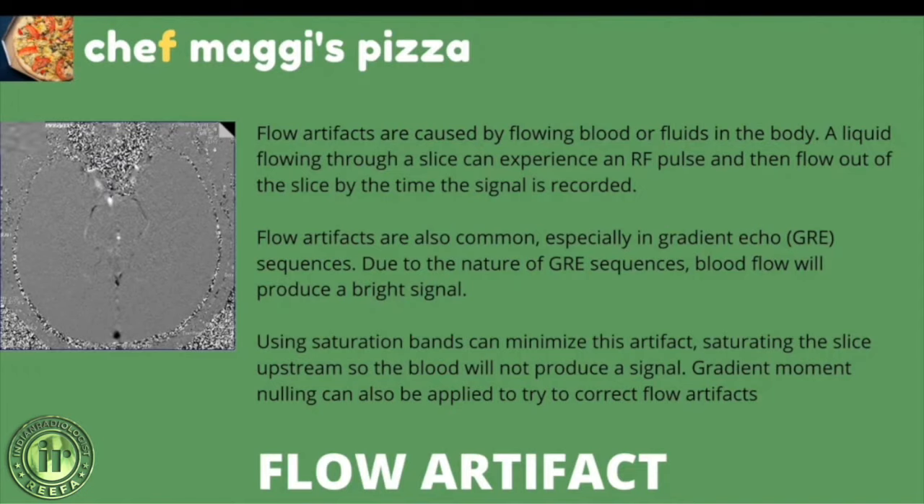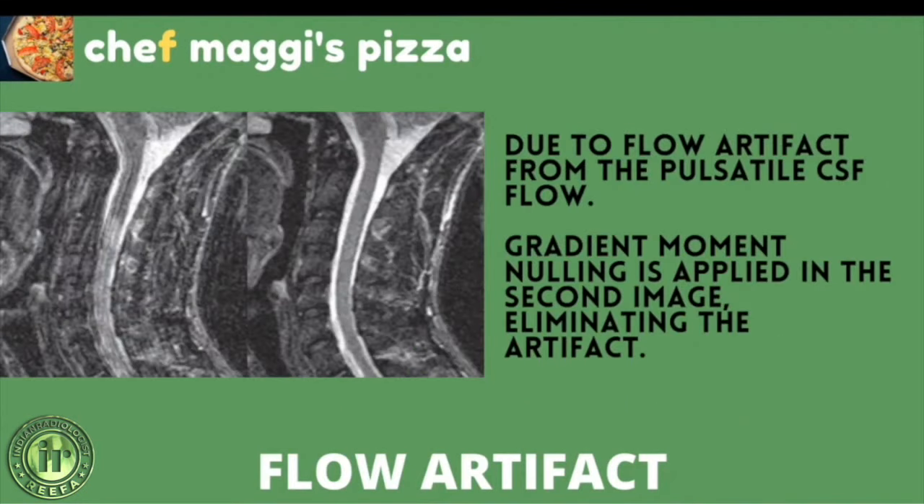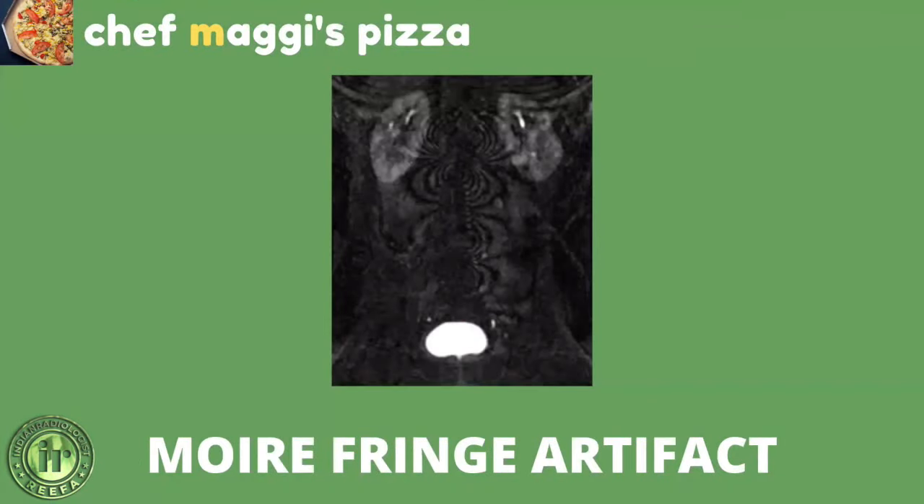Flow artifacts are especially common in gradient echo (GRE) sequences, where blood flow produces a bright signal. Saturation bands placed upstream can minimize this artifact by saturating blood so it does not produce a signal. Gradient moment nulling can also be applied to correct flow artifacts. On the left, a flow artifact from pulsatile CSF is visible; on the right, gradient moment nulling has been applied to eliminate it.